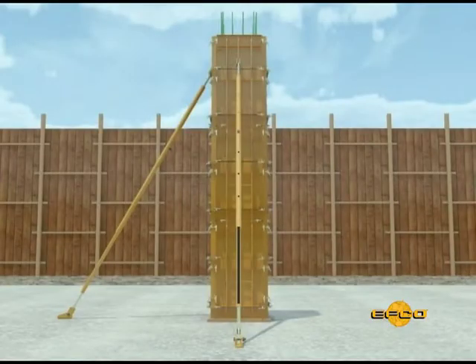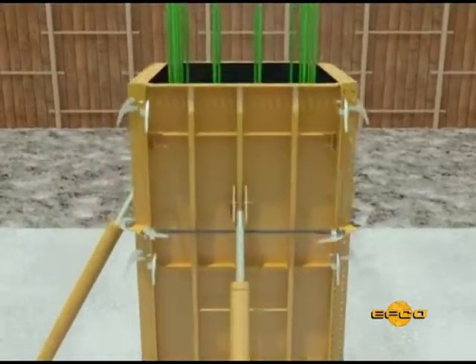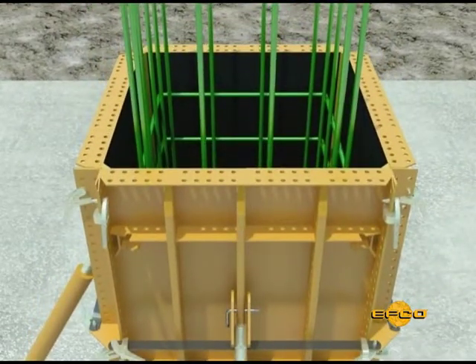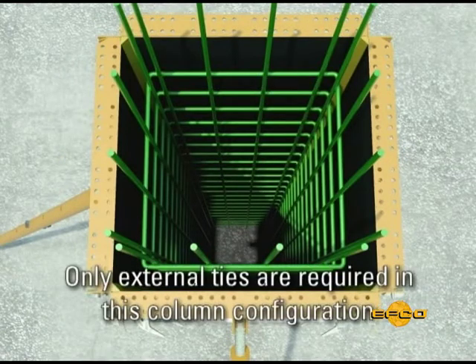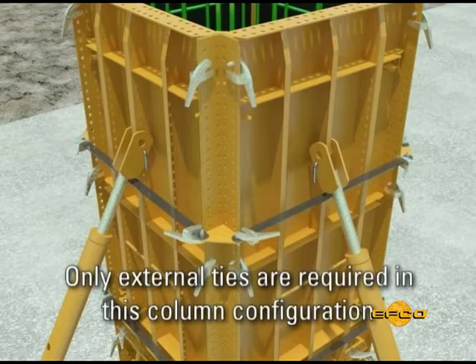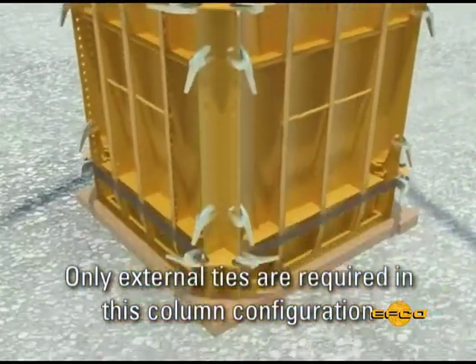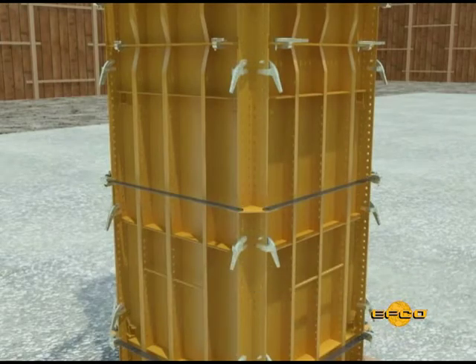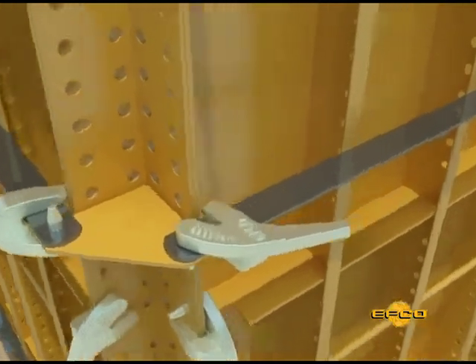When the width of the column is equal to the width of one HandyForm panel, up to a maximum of 600 mm, internal spreader ties are not required. However, external ties are required at 600 mm centers. The external ties are fastened to the outside tie angle corner with EFCO plate clamps. This setup is usable on columns up to a maximum pouring pressure of 57 kN per square meter.